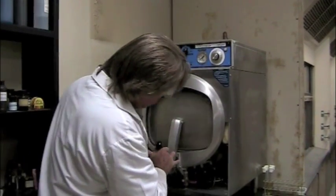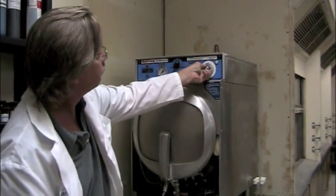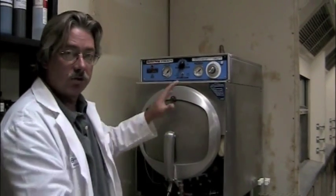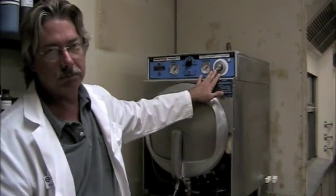What I'll do is close up the front door and set the timer for 15 minutes. The timer won't start right now — it will wait until the temperature and pressure are up. Once it reaches the set pressure and temperature, then your 15 minutes will begin.